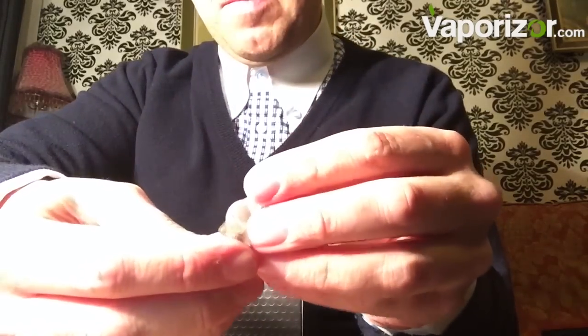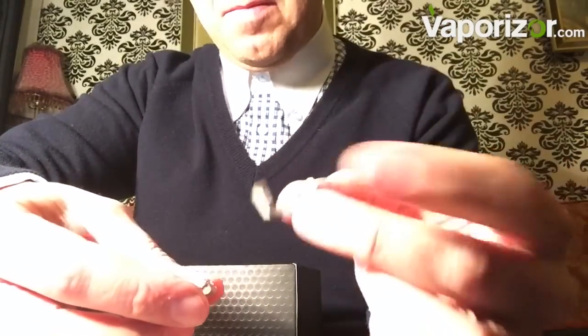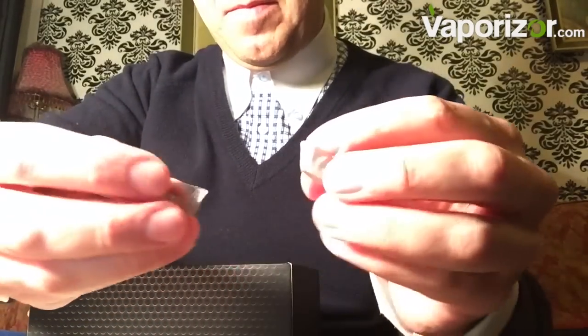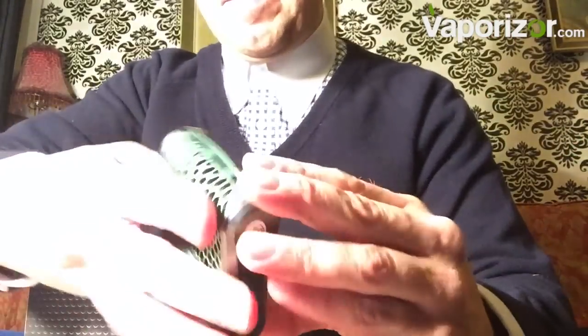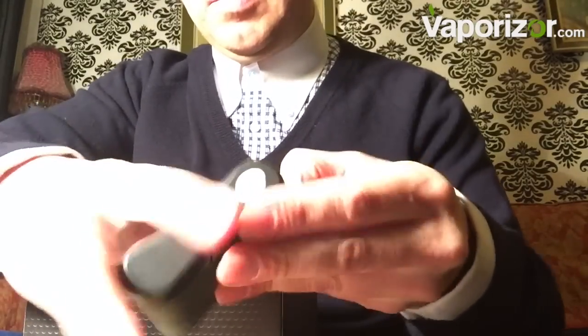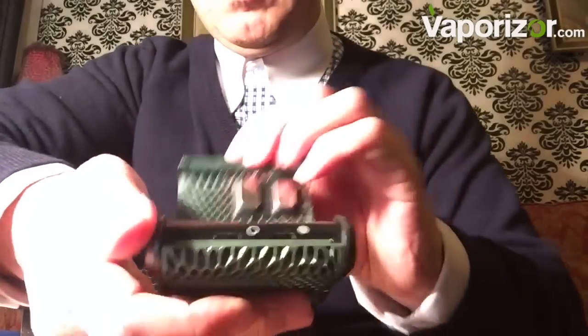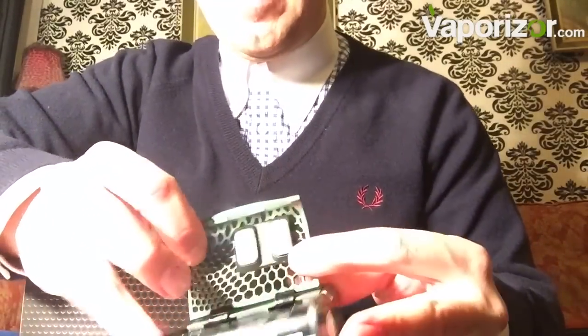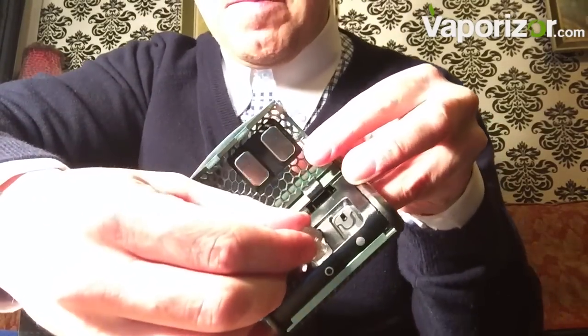There are our gauzes — we have two different ones here: one with the sides missing and one solid. I find the conductive ones better because they provide more heat in the chamber. Let's get this open and look inside these little units — they just pop inside, very neat and tidy.